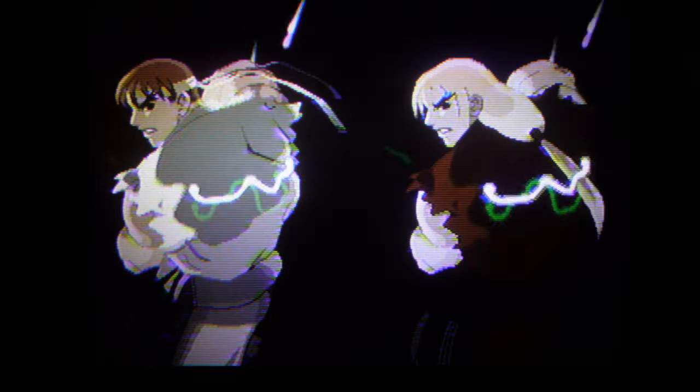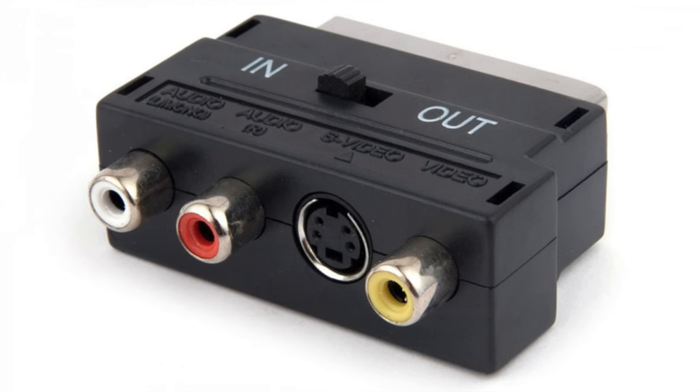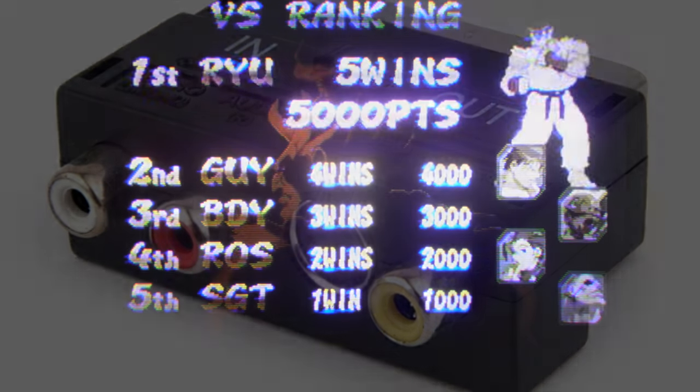We'll go to the Sega Saturn to see what that's like and see how S-Video performs in SCART 1. The Sega Saturn NTSC is hooked up to the television in SCART 1, not via RGB but via S-Video. As a result, the picture's almost black and white. I'm using a SCART to composite S-Video adapter — one of those little adapters that can be switched from input to output.